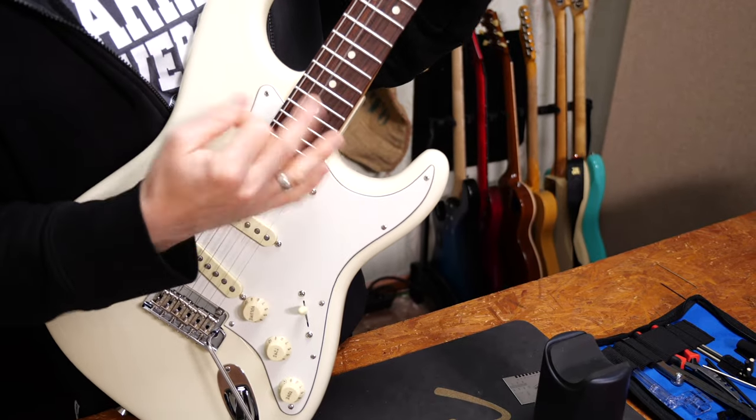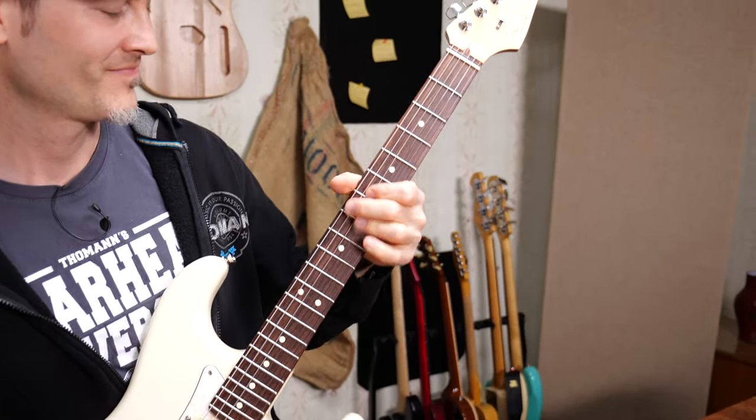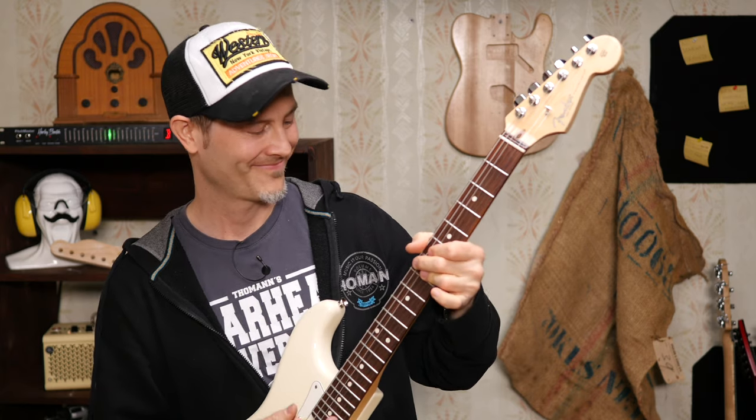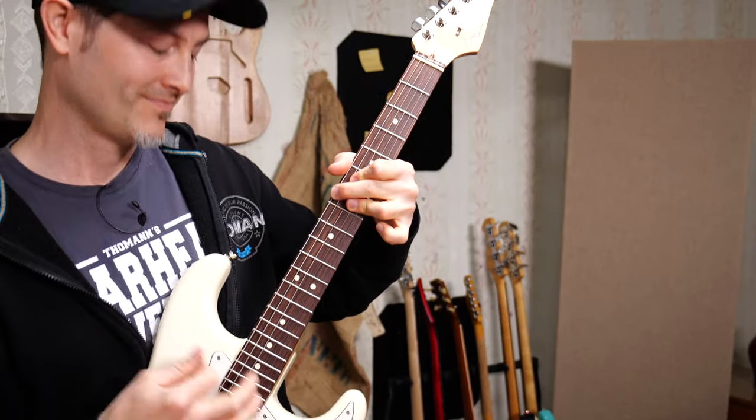Let me know in the comments section what's your most feared bridge type to set up, and also if you have any questions regarding this subject. I'd love to see your suggestions too, so let me know in the comments section what you want to see in this series. Don't be afraid of setting up and fixing your guitar yourself — it's time to become your own guitar tech.